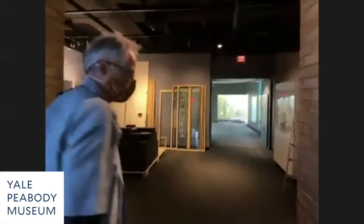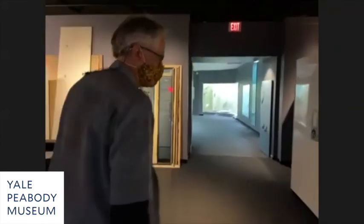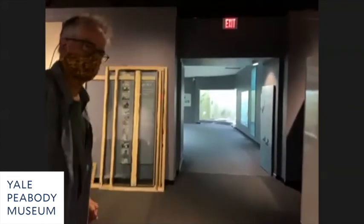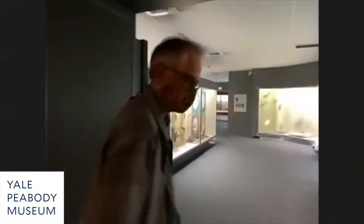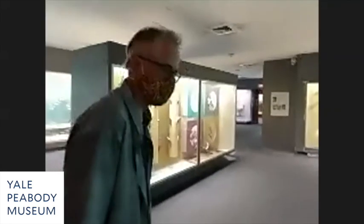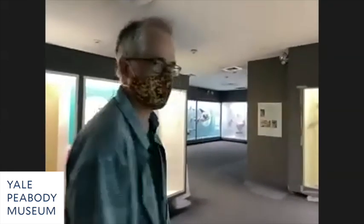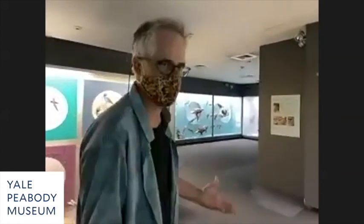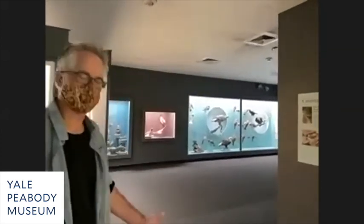The Connecticut Hall of dioramas has some important history. It started with Albert Parr, who was our director from 1938 to 1942. Parr was a fisheries biologist from Norway, but also a renaissance man who had ideas about the diorama halls.